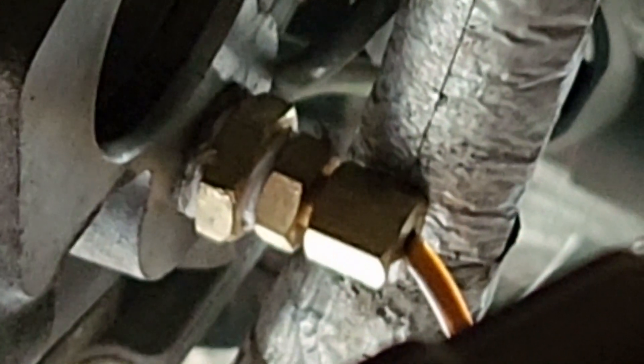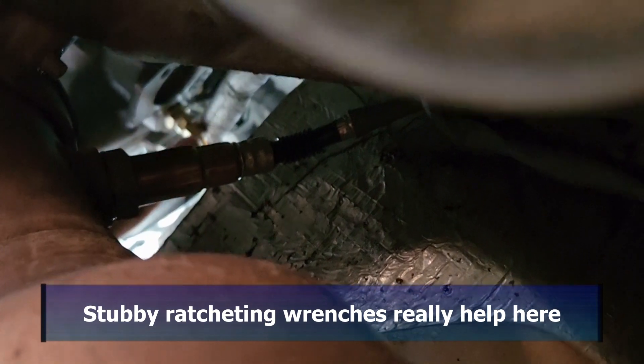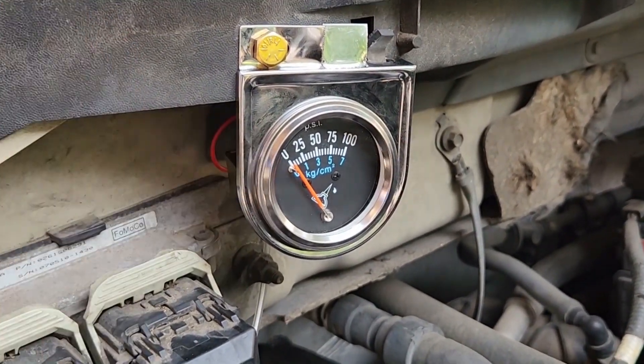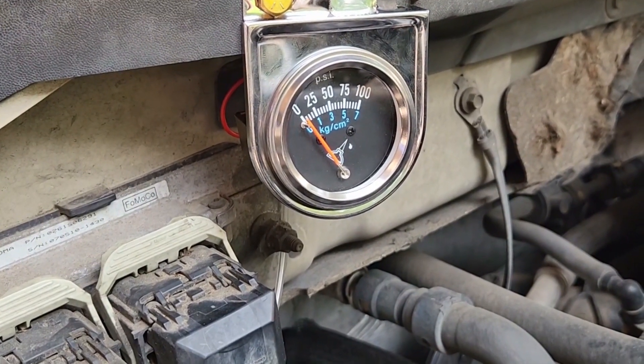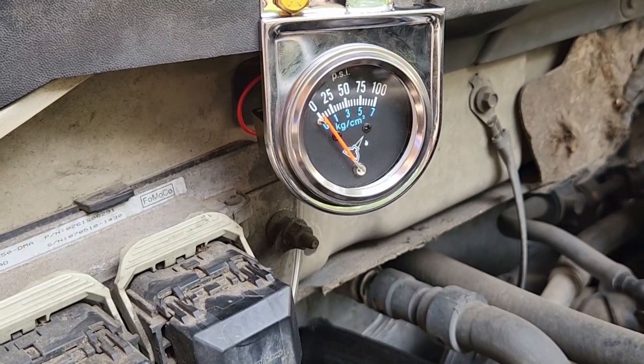It's not super easy to get to — the only way I could reach it was by laying underneath, going outside the frame, up over the exhaust, and then you can reach it from there. I just Arkansas-engineered the gauge inside the engine compartment. I didn't take the time to run a hole through the firewall and mount it inside, since this is only going to stay for a little while — a few days, a couple weeks, whatever.